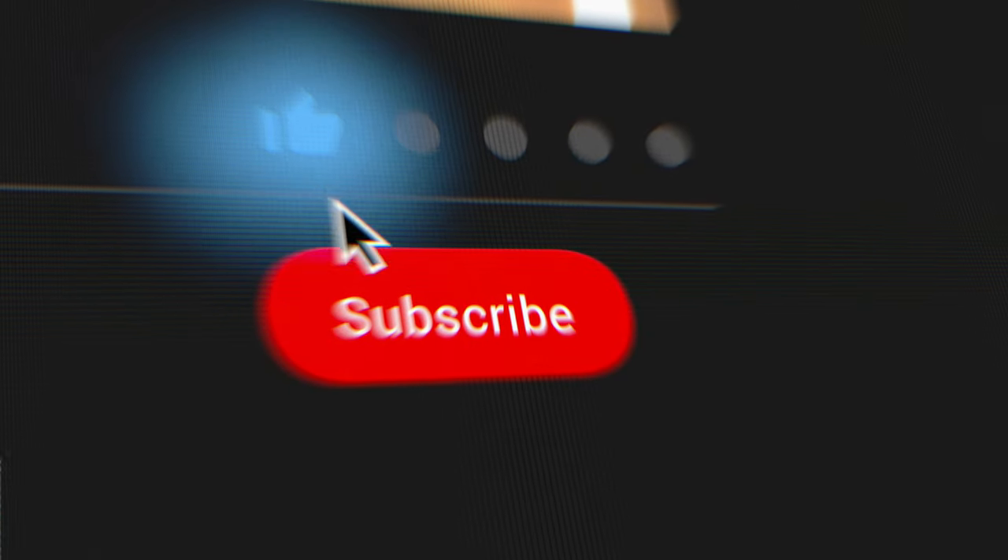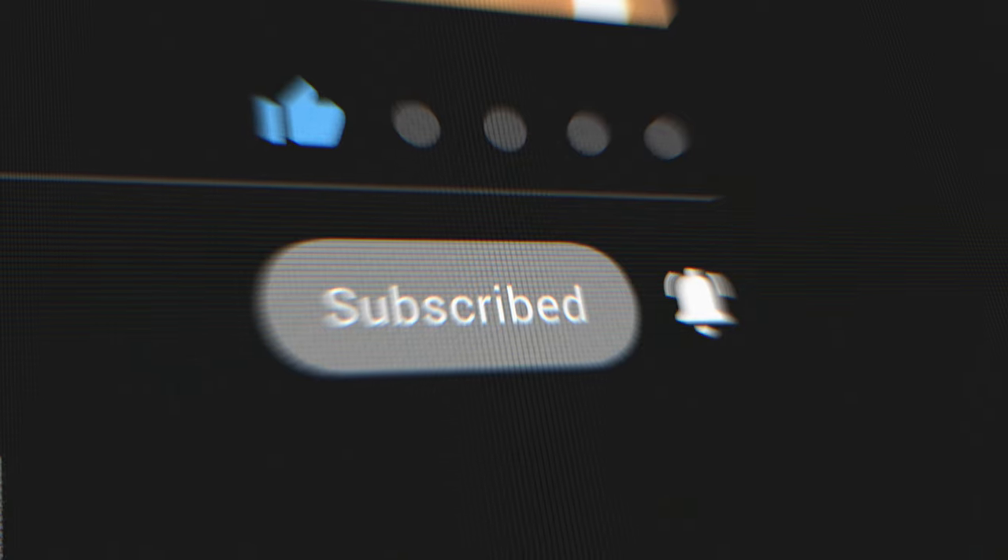If you liked the video, it'd mean a lot if you could leave a like. If you want to see more videos like this, maybe consider subscribing to the channel — it's growing really well right now, up around 300 subscribers in the last month or two. And if you have any questions about anything in the video, feel free to ask.